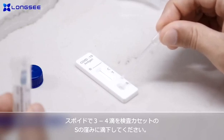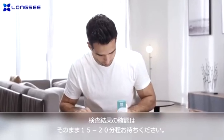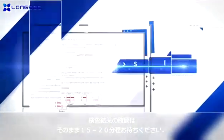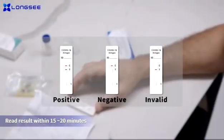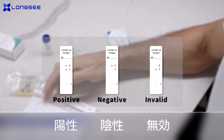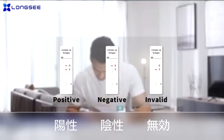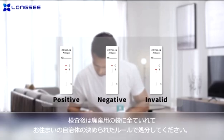Wait for the results. Read the result within 15 to 20 minutes of adding the sample using the illustrations on the instructions. If two lines are visible, the result is positive. One line on the top means negative. One or no line on the bottom means the test is invalid and another test is required.